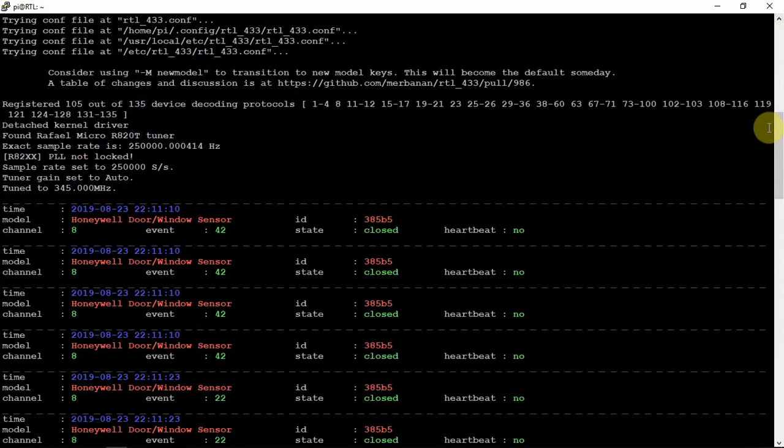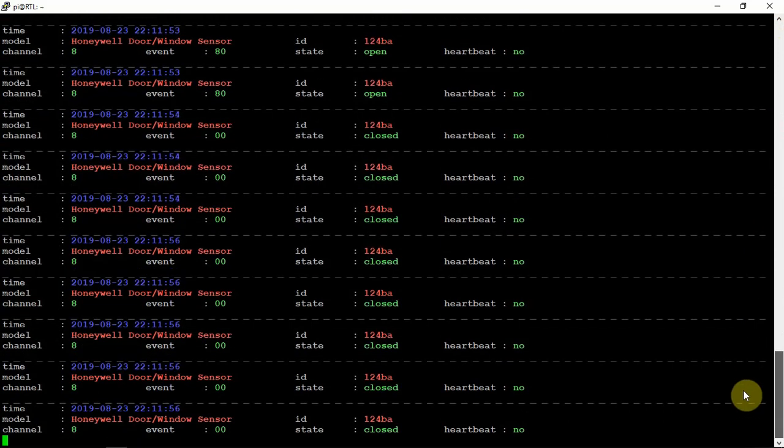This is something good if you want to use it for your own well-being — you can save this information — or if you want to monitor when doors open and close or when the alarm is set. Thanks for watching and stay tuned for the next one.